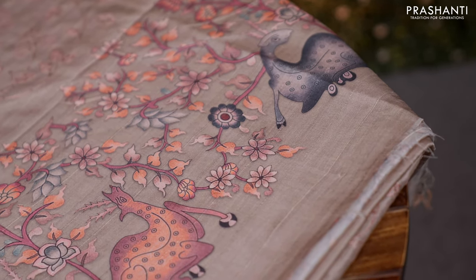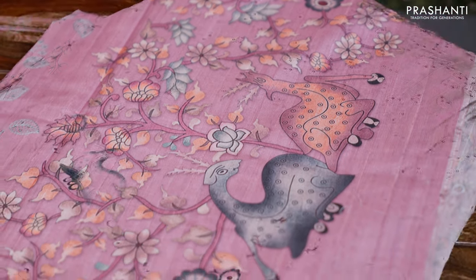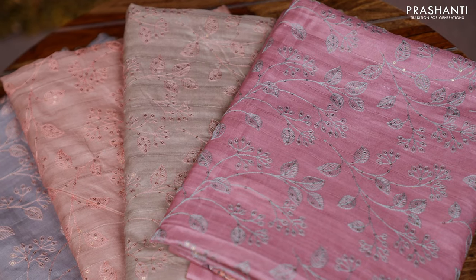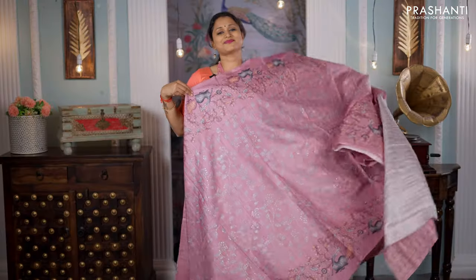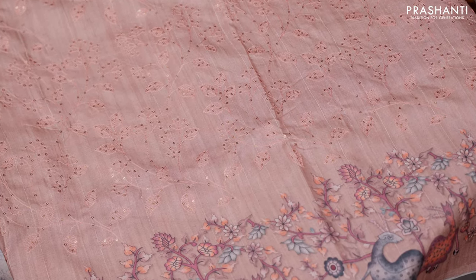Along the border you can find some beautiful digital prints with deer motifs along with floral pattern that gives a very classy and elegant look, and along the body this has got some intricately patterned chikankari work along with highlights of sequins that runs throughout the body matching the border prints, which gives a beautiful look to this saree.